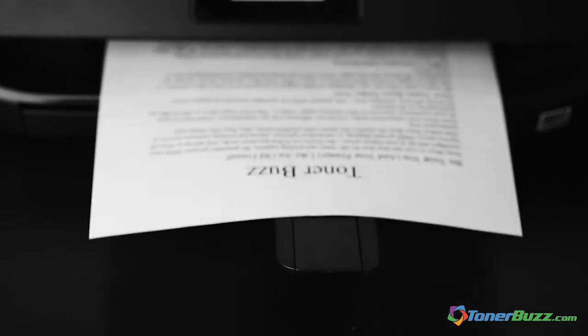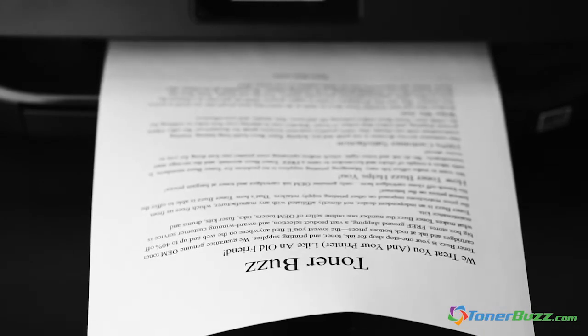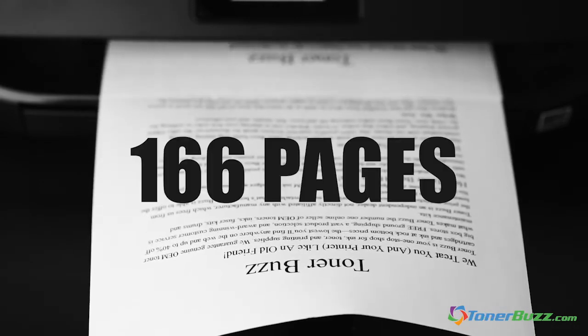The classic typeface Times New Roman — one of the most well-known fonts ever — printed less than 200 pages, only reaching 166 pages before the ink started to fade.